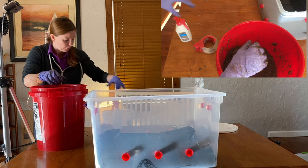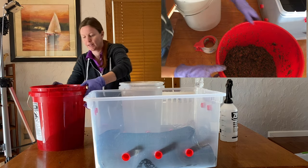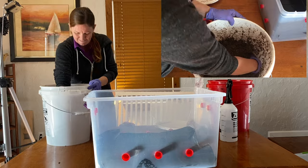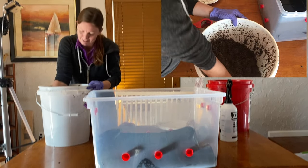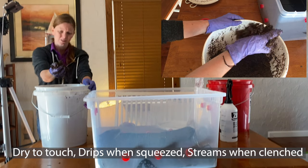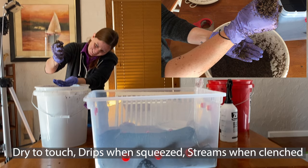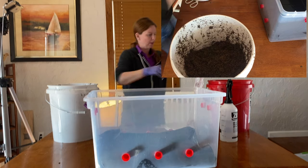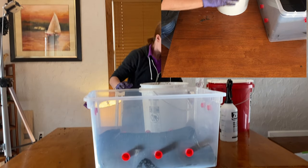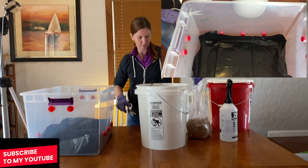This first bucket might not be as watery as we want — you definitely don't want it drying up. I have another bucket I want to check to see if it's at a better field capacity. This one seems a little bit more moist but not too moist. When I barely squeeze I get some drips, and when I really squeeze I get a stream — this one has a little bit more water, so I'm going to use this one.